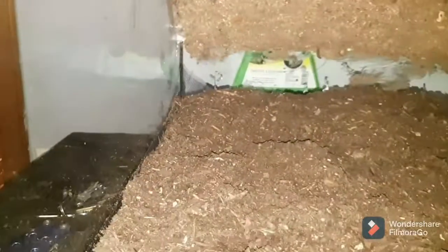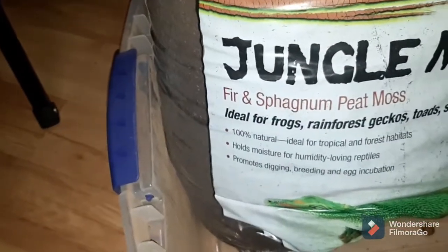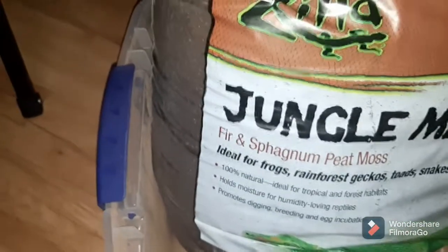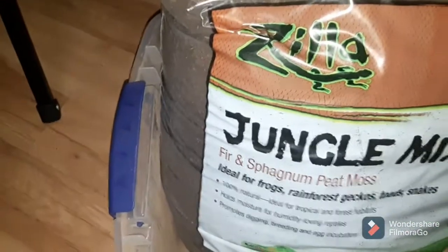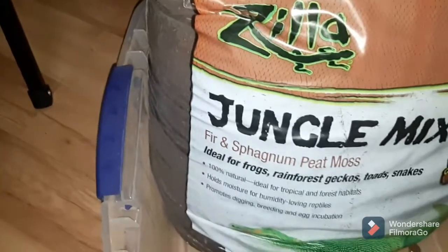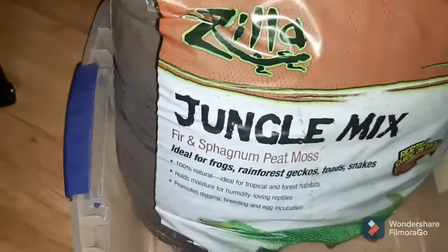Okay folks, there's what it looks like now that I've got the screen in. As you can see, I'm just starting to do the substrate and I've got the screen in nice and straight everywhere. Now, what am I using for substrate? I'm using 70% Zilla Jungle Mix, which is mixed with fir and sphagnum moss. It's really good for bioactive setups — what bioactive means is you add springtails and isopods, and you never have to change the substrate because they eat all the waste and keep everything nice and clean. So I'm doing 70% this jungle mix.